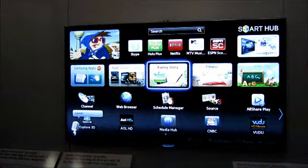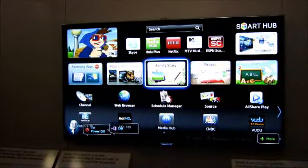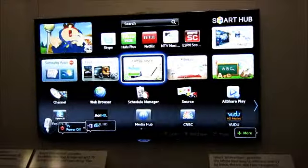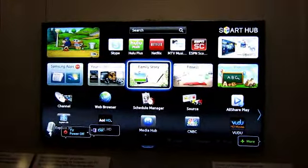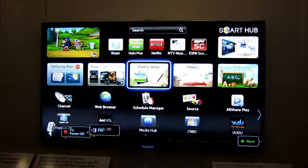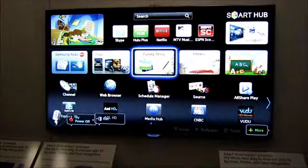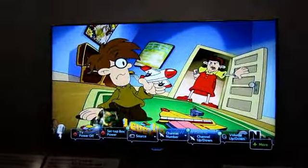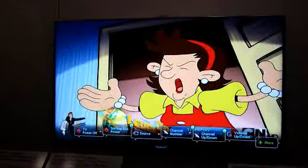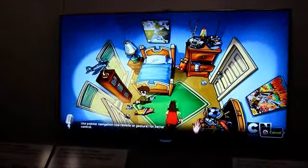There's also an interesting feature called face recognition. Basically, it's still very hard to log in with your username and password by doing all this typing with a regular TV remote.